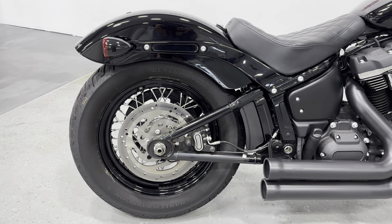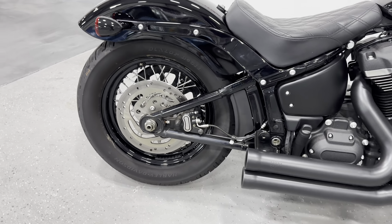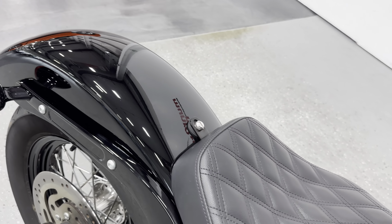We have the black rims with the chrome spokes and of course disc brakes front and back. I'll show you the profile here — overall just great.